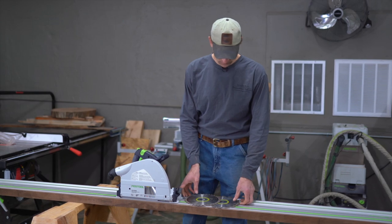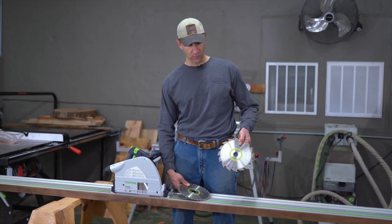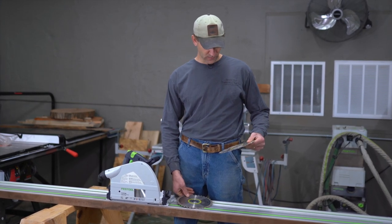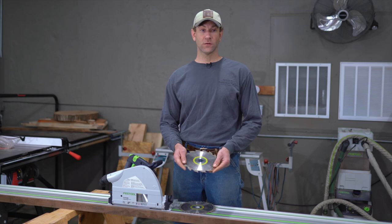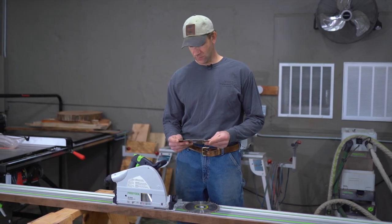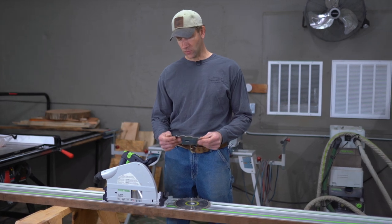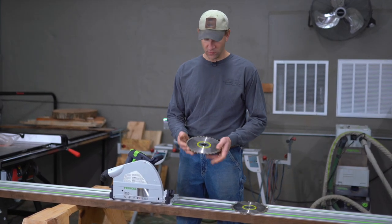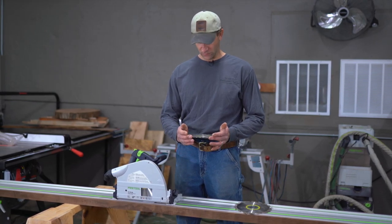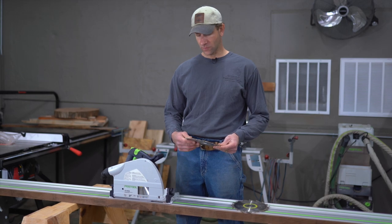Now we'll talk about some basics of the saw blades. We have two different kinds here. This is a ripping blade — it's 16 tooth, and it works great for doing rip cuts either with the grain or across the grain. It's not going to be a glue-quality edge, but it works great for doing real fast cuts. This is a universal blade — it's 36 tooth — and this works great for doing glue-quality edges.